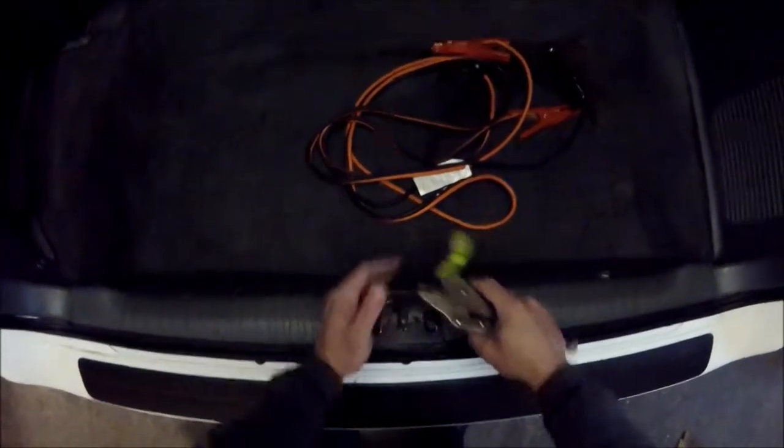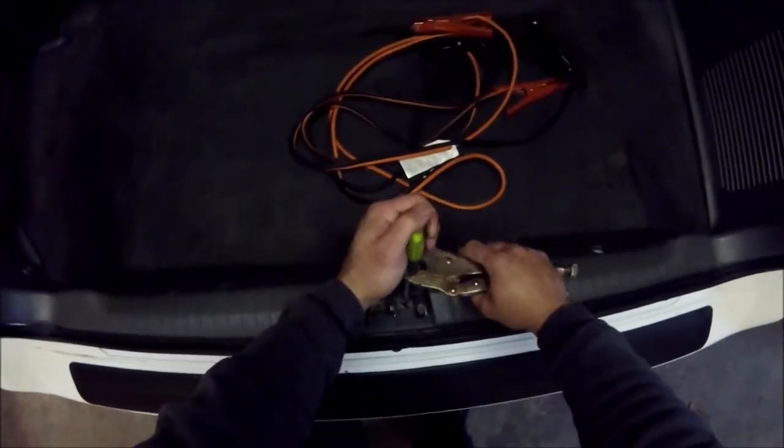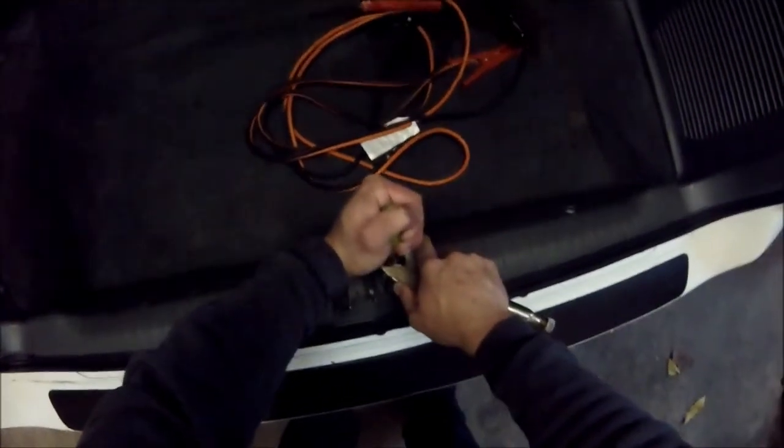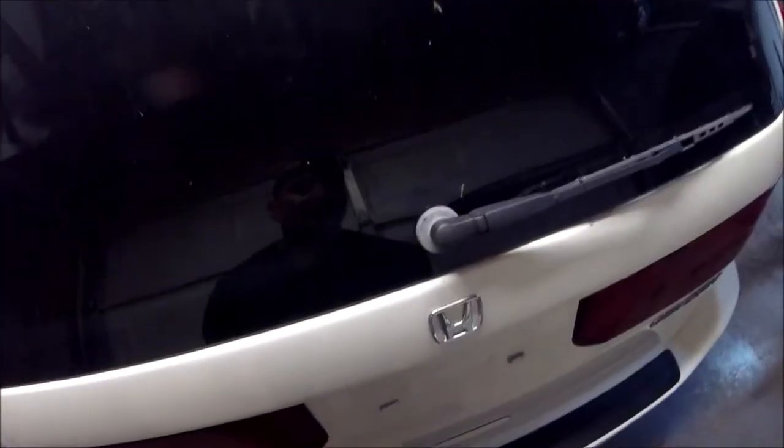We're going to move it back towards the latch. I'll snug this up — you do want these tight because the striker will move on you. Dome lights have gone out.